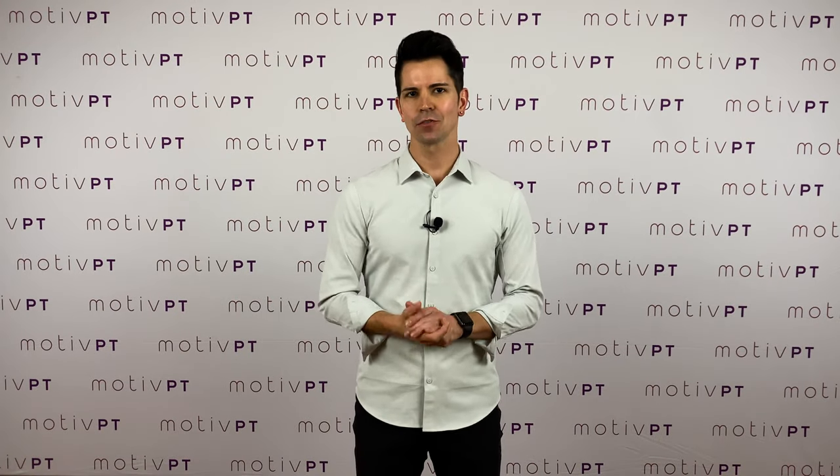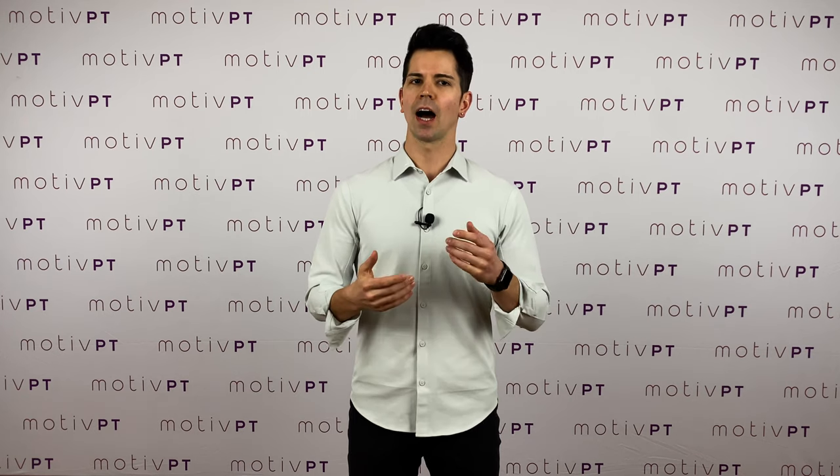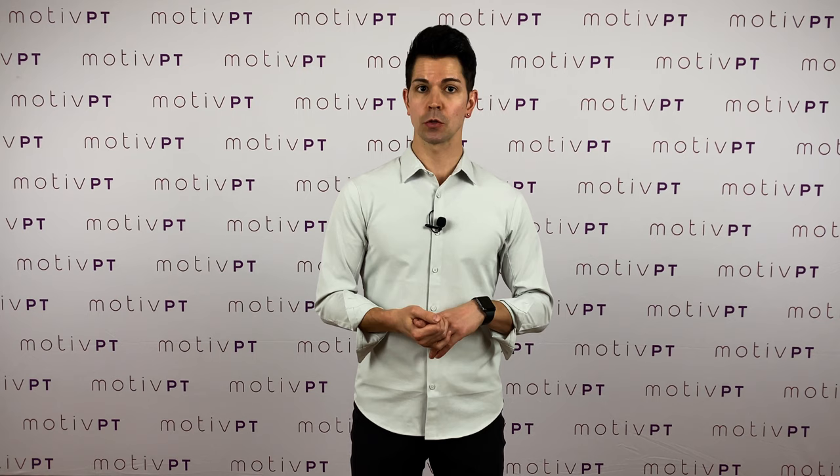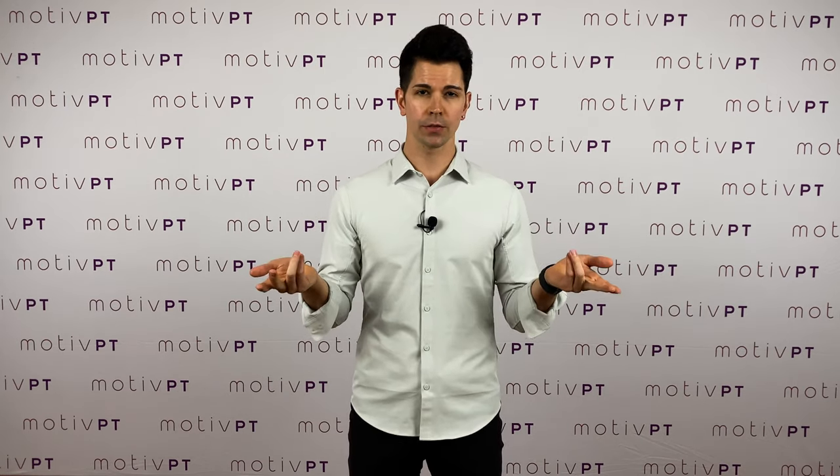Hey friends, Alex from Motive PT. Let's talk about your shoulders. I've been a physical therapist for a while and I've also taught ballroom dance for about 12 years, and I've seen a lot of patients who come into the clinic with issues related to shoulder pain — and that can happen for a variety of reasons.